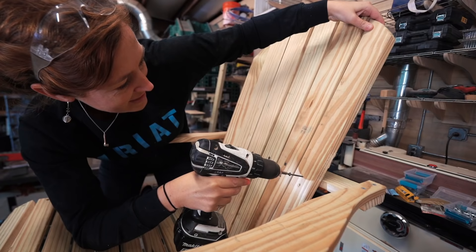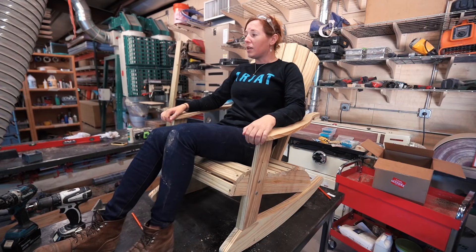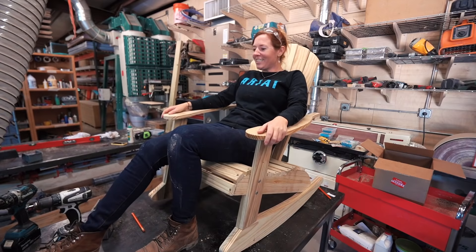It's probably not the best idea to test out a rocking chair on a workbench, but I did it anyway. And I must say, it's really comfy. Next, the woodshed crew took turns trying it out.